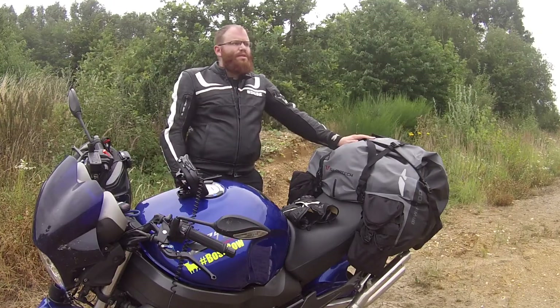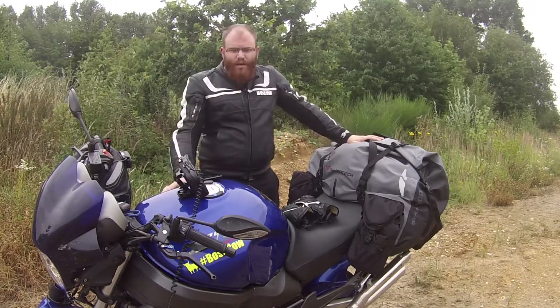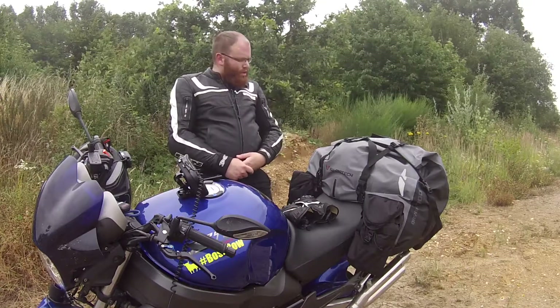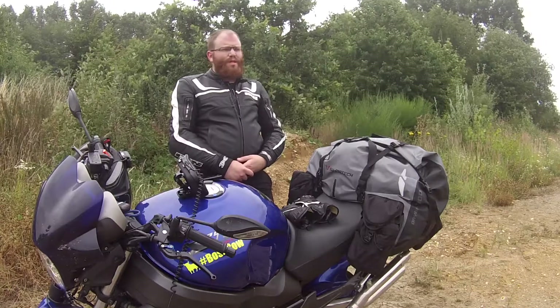Moin, servus, Mahlzeit, liebe Schrauber und Kulturbanausen. Ich wollte euch heute mal ein kleines Video präsentieren über Motorradreise, Reisegepäck und Tipps rund um Motorradreisen.